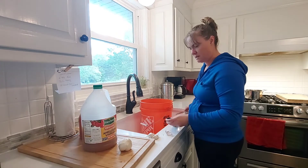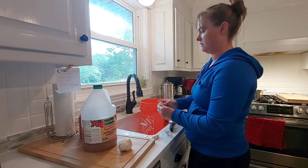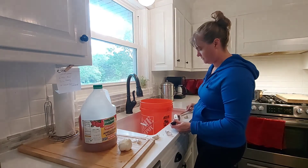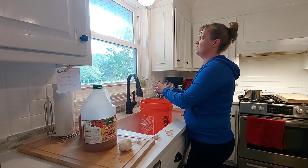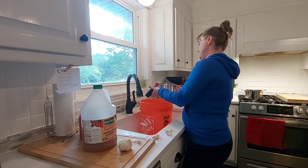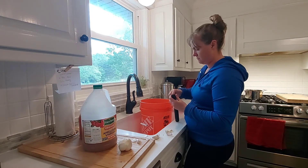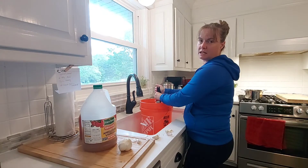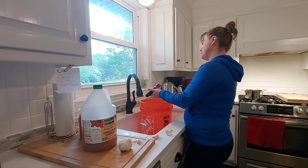Meat chickens are not chore-free. Our pigs — we have to go set the paddocks up every week — but it's a quick daily chore and they're pretty self-sufficient. Meat chickens are a little more labor-intensive, but it's only eight weeks of chores. I'll add cold water once I get the honey and everything incorporated.